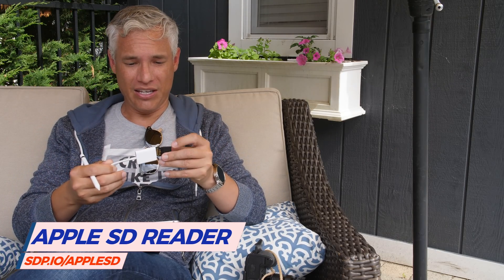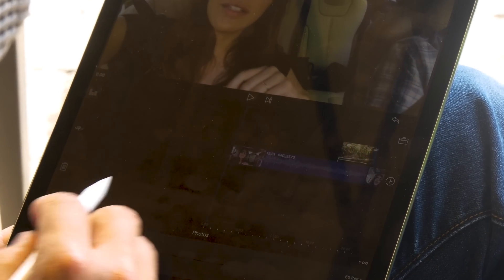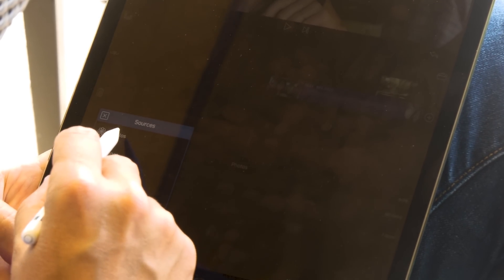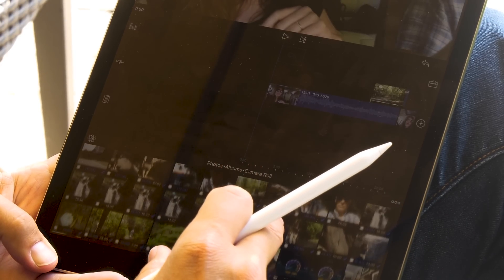First, you have to get your footage onto the iPad. I've been using this little SD card dongle — you just stick your SD card in and import it into the camera roll on the iPad. Then once it's on the camera roll, you can fire up LumaFusion. Down here on this little board is where you bring your footage in — since it's in the camera roll, it's under Photos, then Albums.